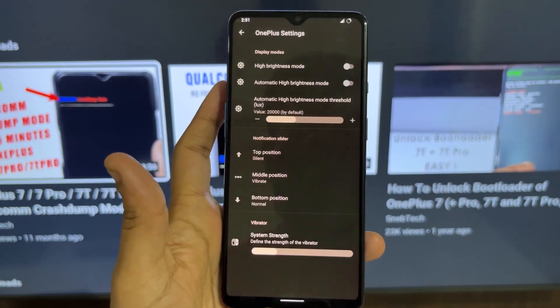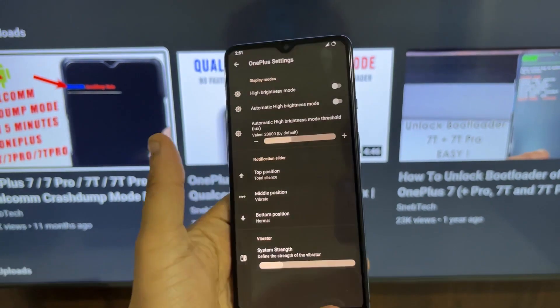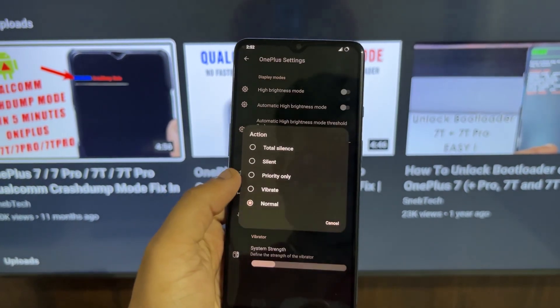You also get a OnePlus settings option with which you can customize the volume slider, which is a signature feature of the OnePlus 7. You can configure the slider menu however you want — for example, keep ring on the bottom, vibrate in the middle, and silence on top, or tweak it to any configuration you prefer.